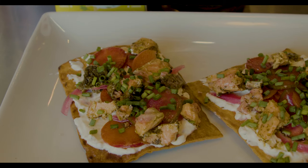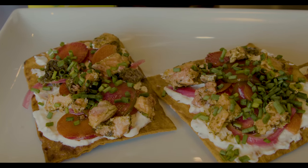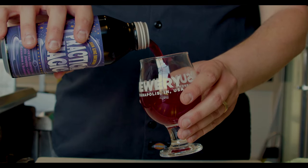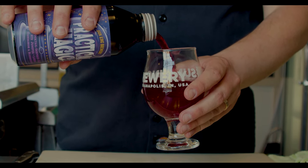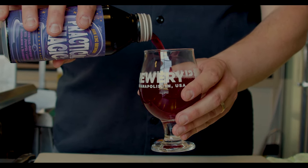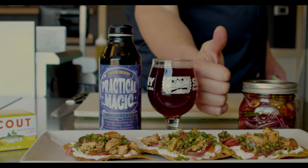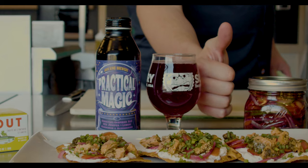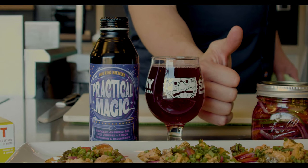And then, of course, just some fresh chives — I love that beautiful green finish. And that's all she wrote. You can even do miniature versions of these for a party, or do a really giant one and go hog wild. Our beer is poured and that wraps up our recipe for today: beautiful, crispy lavash tartines with all of those wonderful, beautiful ingredients.